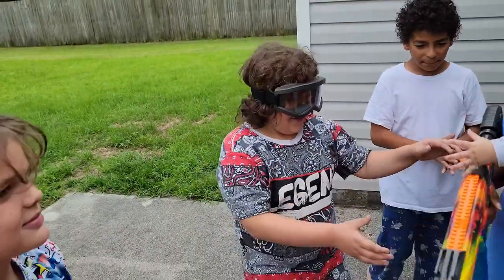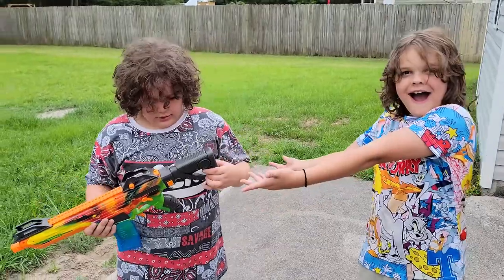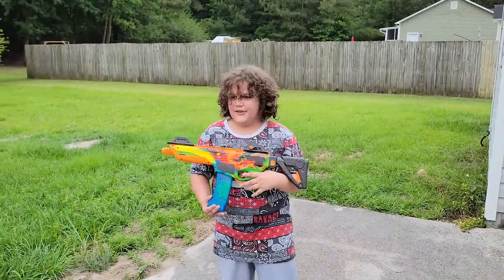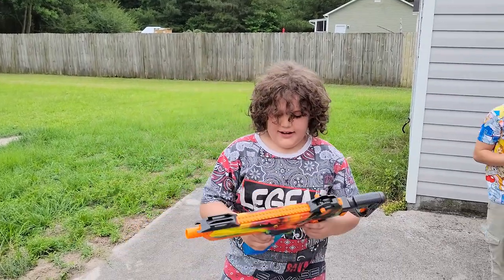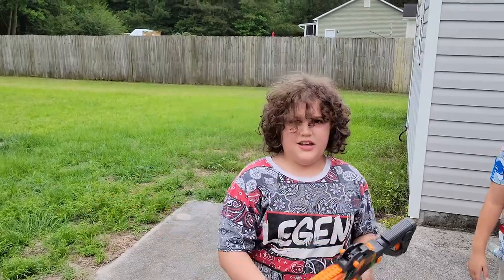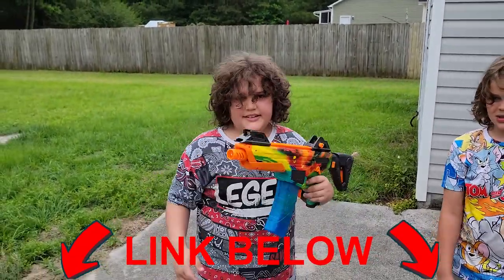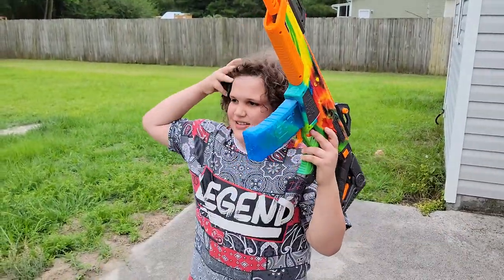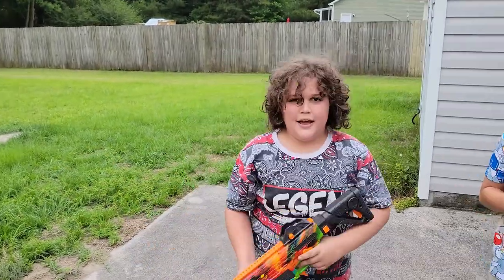Good job! Alright, we're back everybody. I like this — I'll give it an 8 out of 10. I recommend it. If you guys want to buy it, the link is gonna be down in the description, you can click on it and buy it. It's fun. Peace!